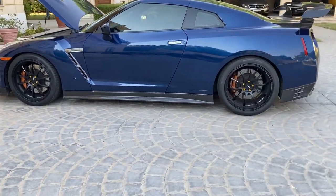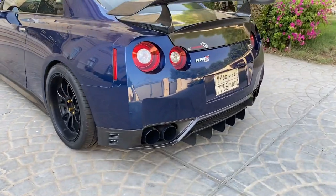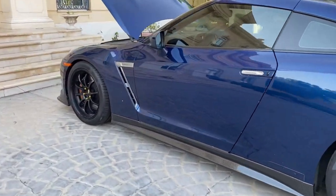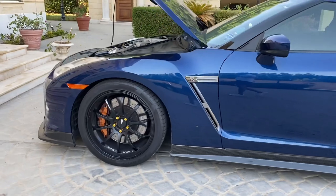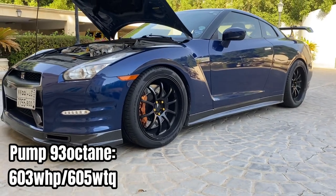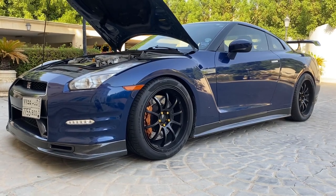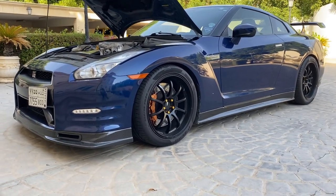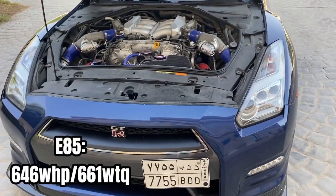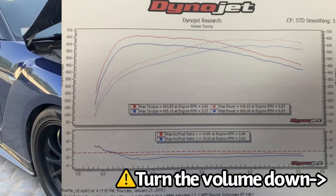This car is a 2014 GTR Black Edition with the Alpha 7 and a bunch of parts. It was stock and right now it's full bolt-on, pushing 603 to 605 wheel horsepower and 605 wheel torque — that's 700 horsepower on pump 93 octane. On E85, it reached 646 wheel horsepower and 661 wheel torque, which is about 750 brake horsepower.